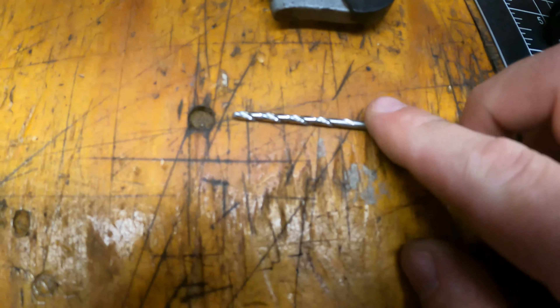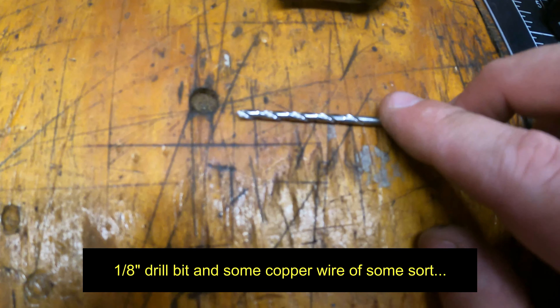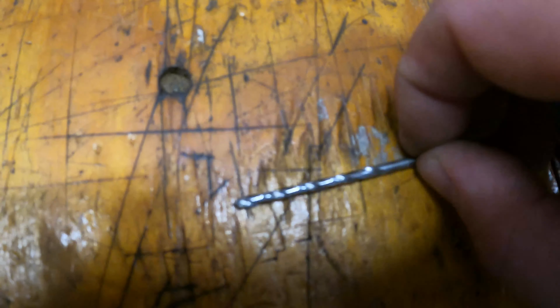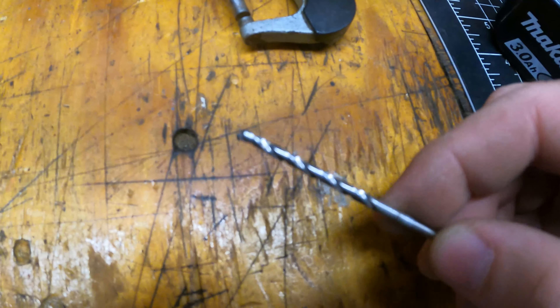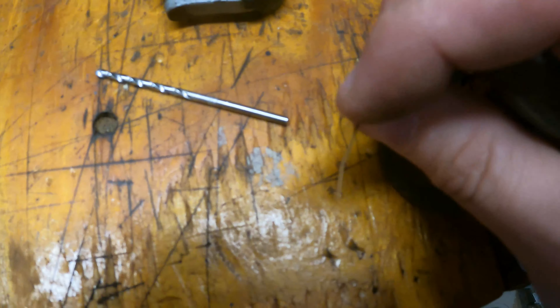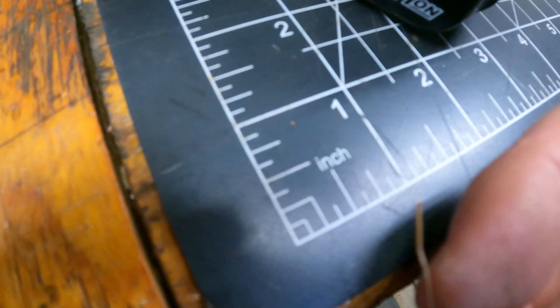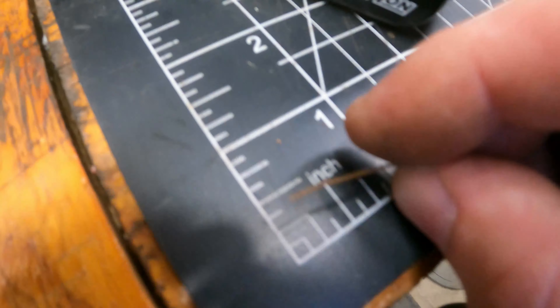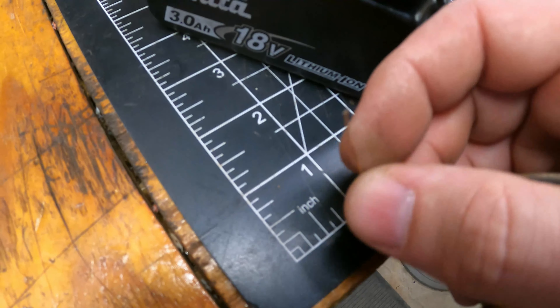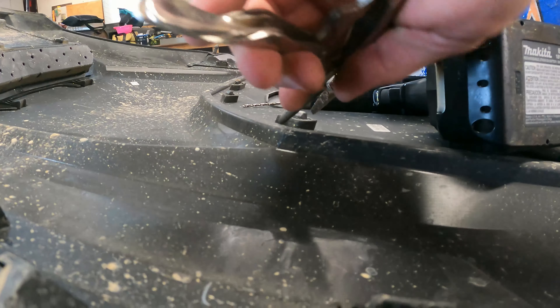So the drill bit — this is 0.115, so 7/64ths or 1/8 inch would be fine. That's all you need, and then just some wire. This is just copper wire; safety wire would work fine. You want something that's not going to rust. So I'm going to take my vice grips.